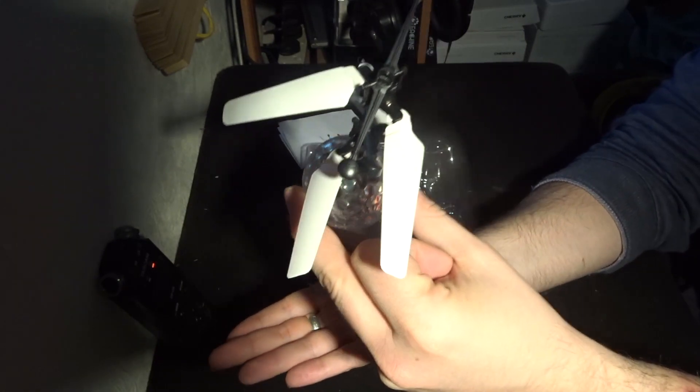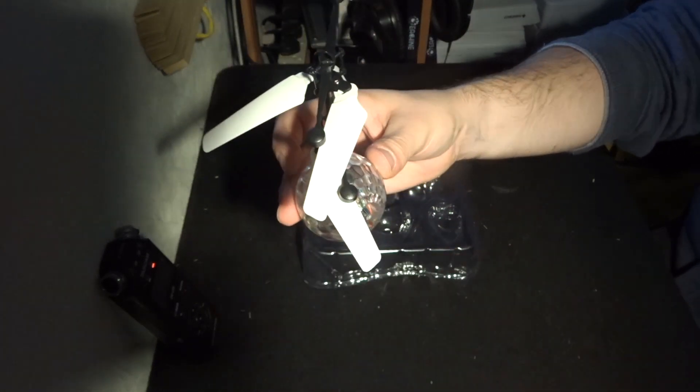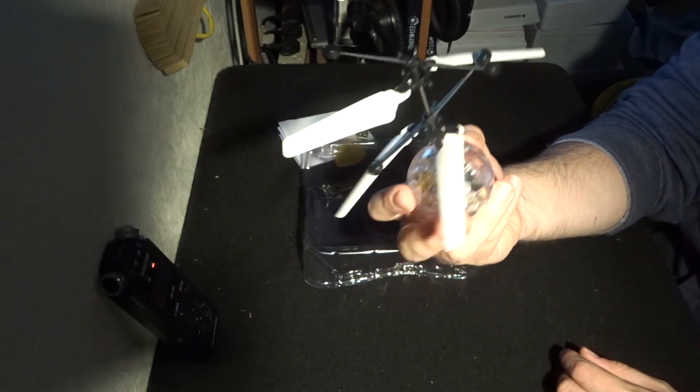There are sensors underneath, so you just hold your hand underneath and as you move your hand up the helicopter moves up, and if you move your hand away it decreases altitude. It's perfect for indoors.